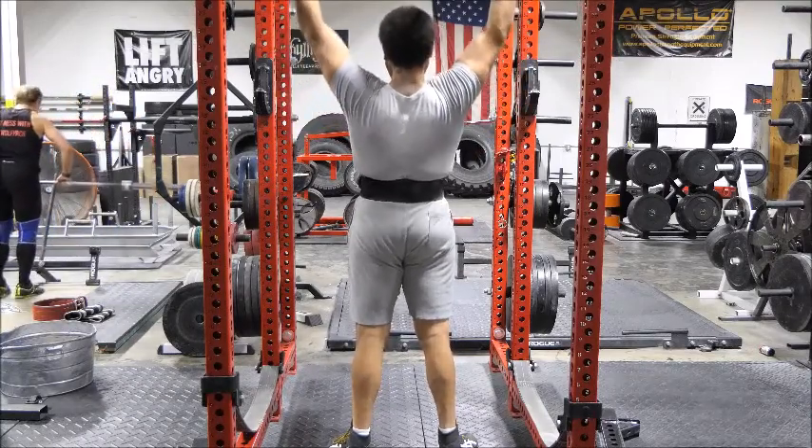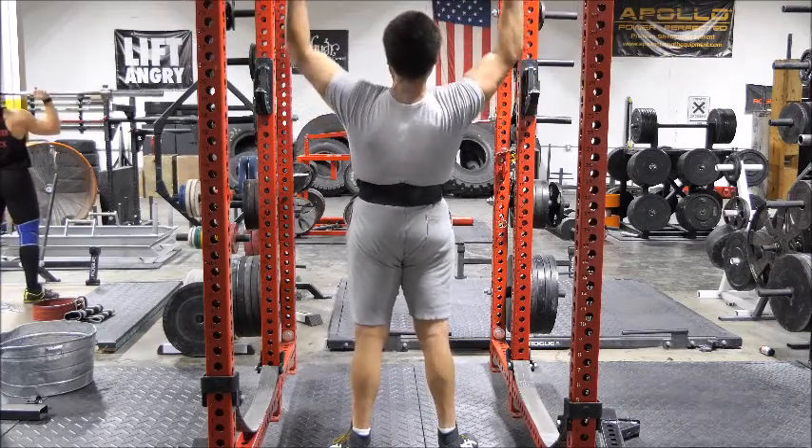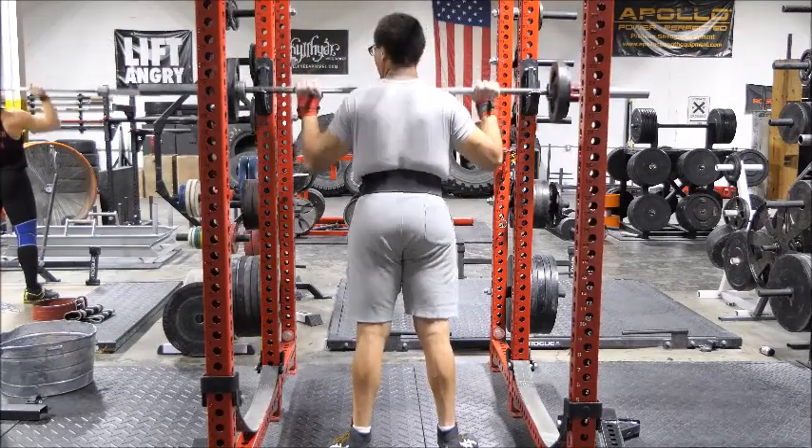Overhead presses felt really great — I'm going off about all kinds of stuff except the training, but that's because the overhead press felt really good. No complaints.